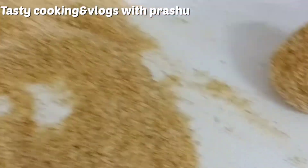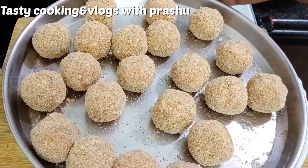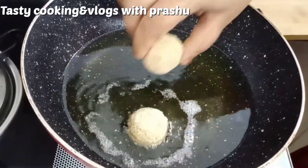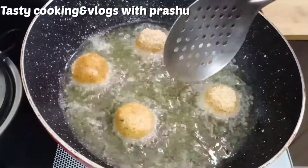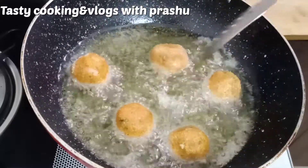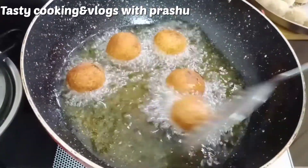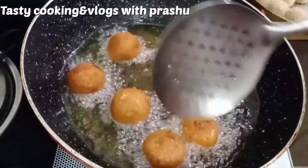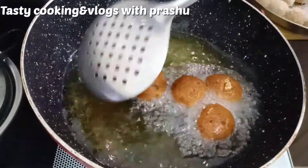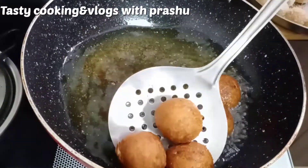Then put it in a plate. I will put the oil in a deep-fry pan. You can stir it on medium flame. The recipe will taste very well. You can add a paper napkin in a plate.